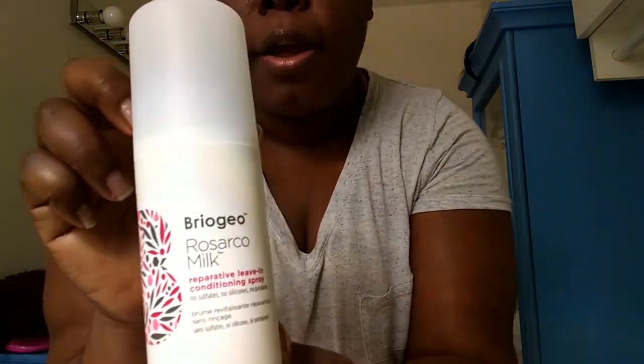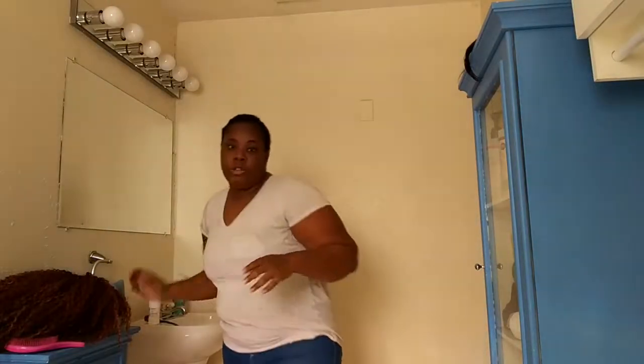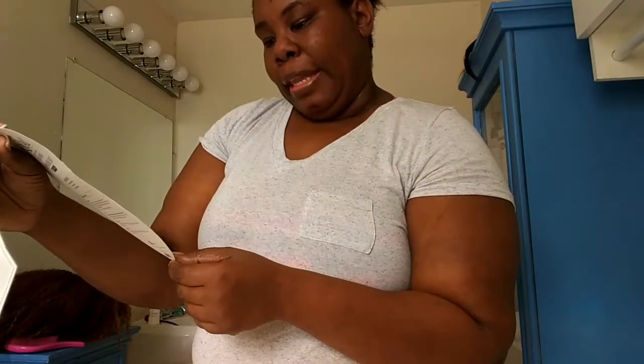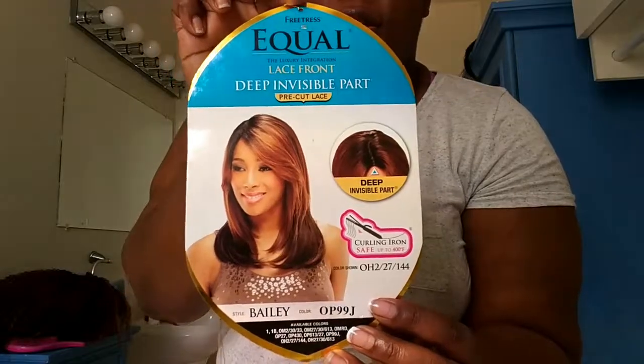So I'm going to fix my hair with some of my leave-in conditioner. This is a new brand that I am currently using. So I want my hair to actually smell good and protect it while it's under the wigs, because I'm not using a stocking cap right now. So the next wig that I am using is another Eagle Lace Front Deep Invisible Part Pre-Cut Lace. This is the style Bailey, color OP99J. This is also from Sammy's Beauty Supply dot com — not Sammy's Dress, but Sammy's Beauty Supply dot com.